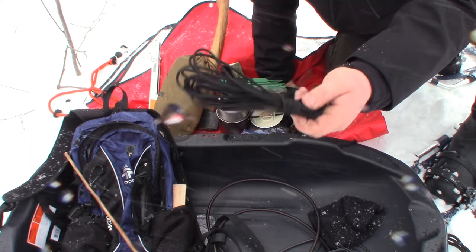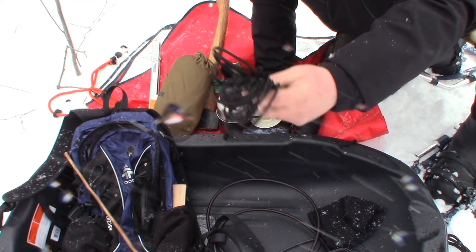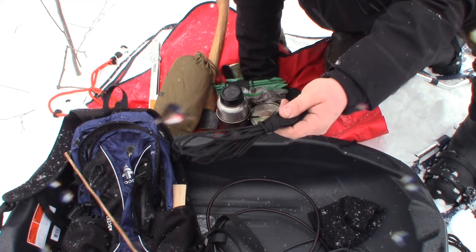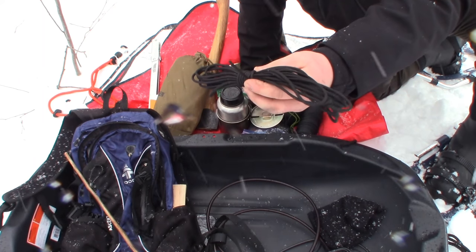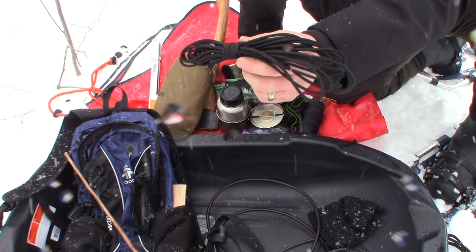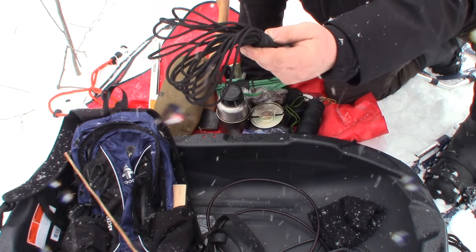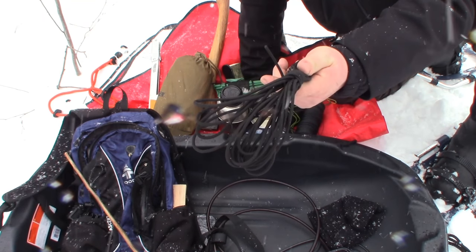I've got some paracord as well. The reason I carry paracord in addition to bank line is that bank line tends to melt at a much lower temperature. So when I'm making pot hangers or anything around fire, I like to use paracord — it's a much better choice near fire than the skinny bank line.